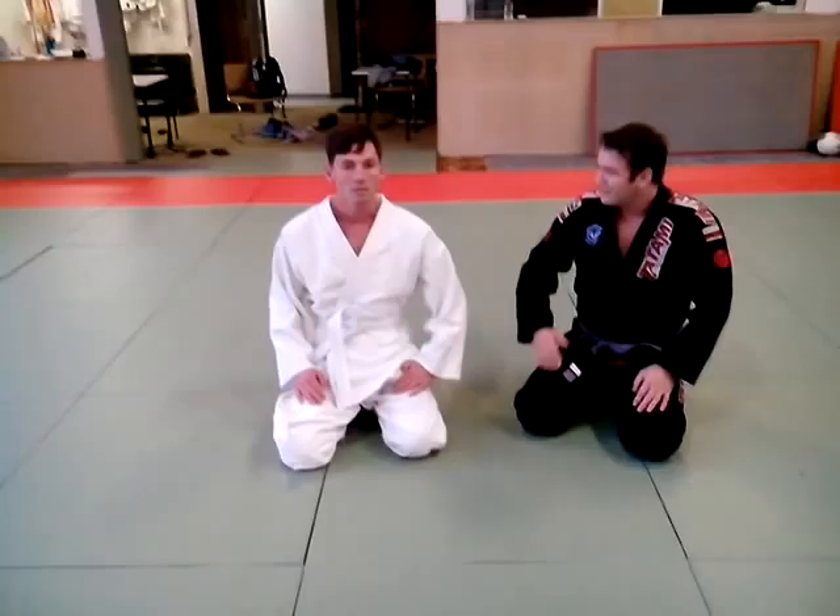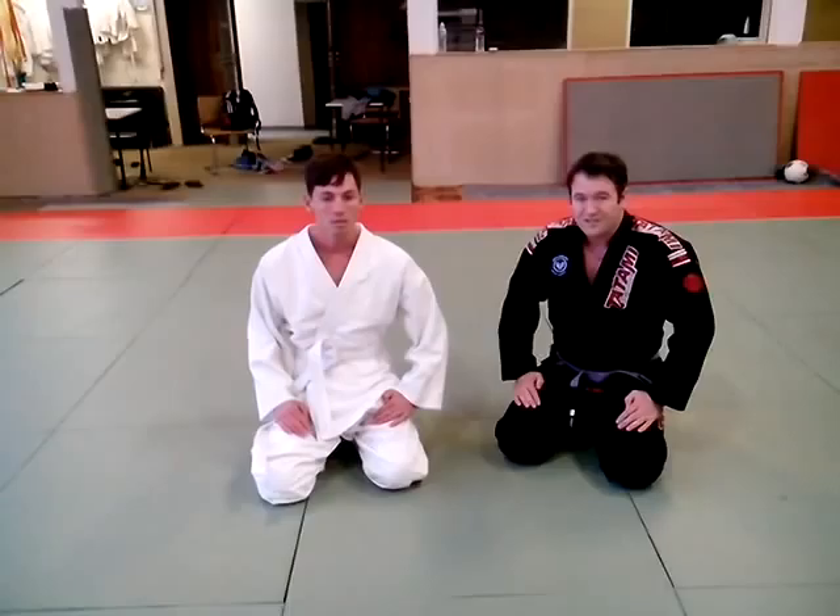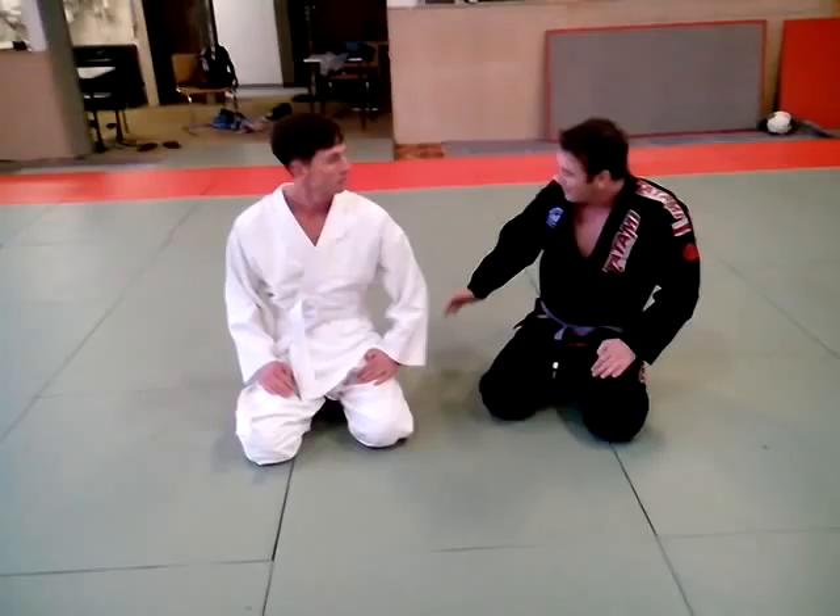I'm going to show you how to do rear naked choke. In judo they call it hadaka jime, in Brazilian jiu-jitsu we call it mata leão or just RNC, rear naked choke.